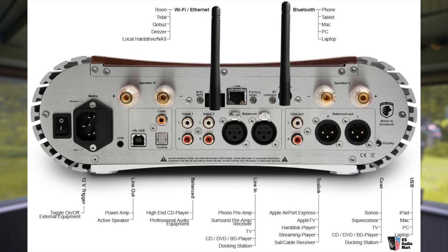It does have a built-in DAC — it's a 24/192 DAC, so you're not going to be doing DSD or anything fancy. I expected the DAC inside to be just average, as most integrated all-in-ones I've heard usually have a subpar DAC inside.